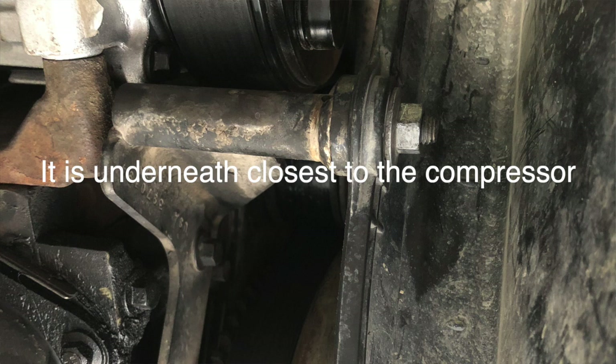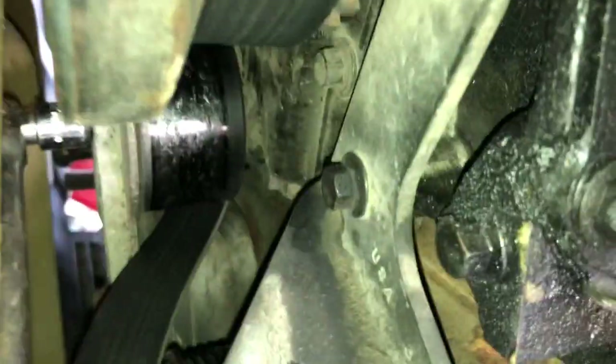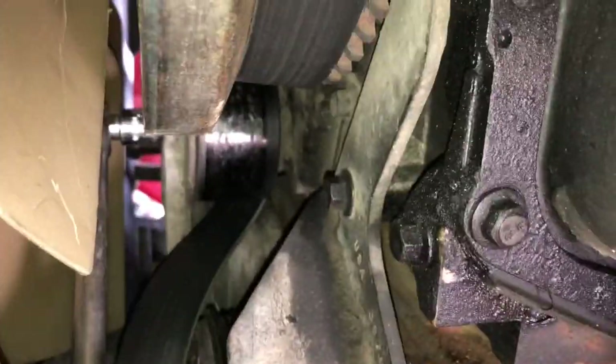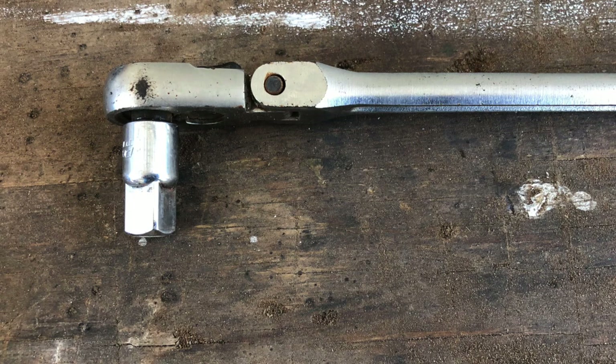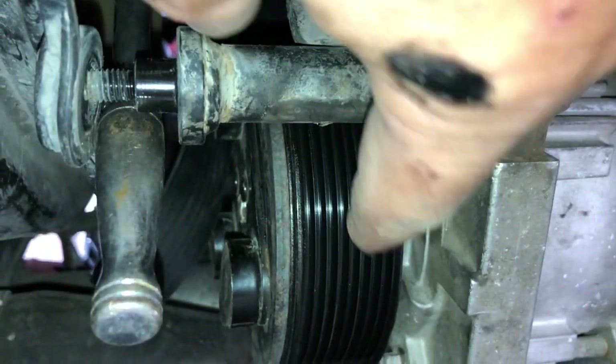I'm going to need to pull back the fan shroud — it's kind of a rubbery shroud. I'm going to take out one nut, it's a half inch or 13 millimeter. Then I'll put a block in there so I can reach up inside and work the belt tensioner, relieve tension on the belt, and take the belt off of the compressor pulley. Use a half inch drive on a breaker bar to remove the belt off of the air conditioning compressor.